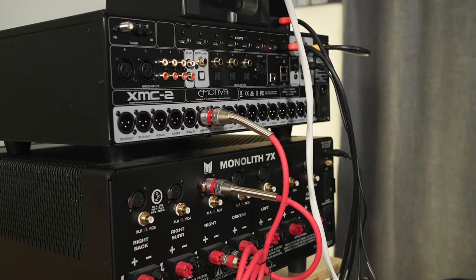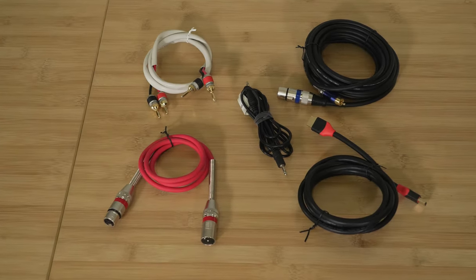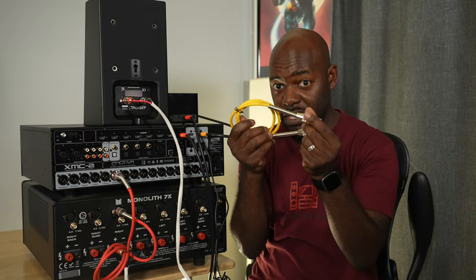All of these cables will be linked in the description below. If you have multiple speakers, I recommend using different colors of speaker cable — it just makes it easier to keep track of everything. Hopefully this helped! If it did, give us a thumbs up and drop a comment below. Thank you for watching — I'll talk to you next time.